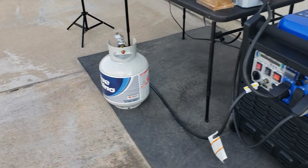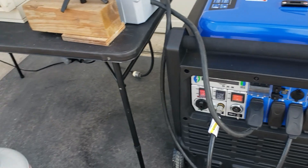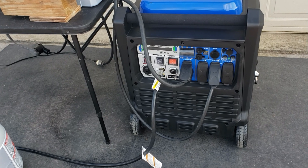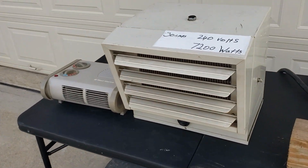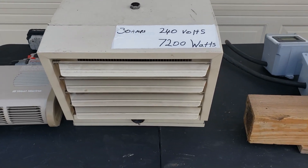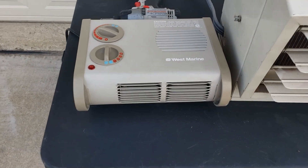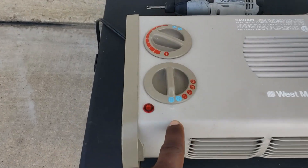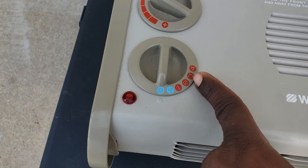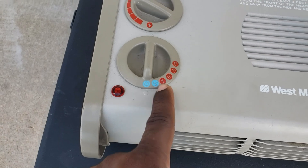We're going to start the test off on propane. I already got the propane hooked up and connected. We're going to do it on propane first. We're going to see where the overload light comes on and then see if it shuts off and overloads. This heater right here pulls 240 volts at 7200 watts. And this is your standard heater, 1500 watts. There is a selector where it pulls 500, 1200, and 1500. I'm just going to be using the first one.